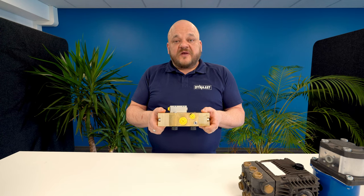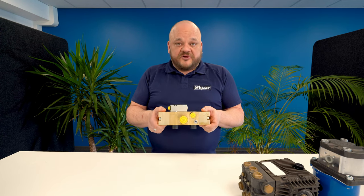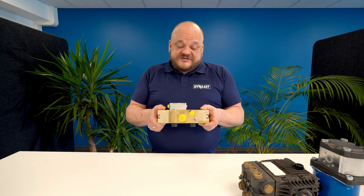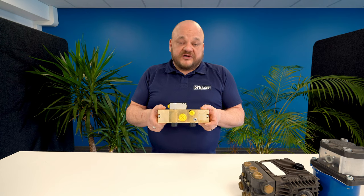Last but not least, hydraulic back pressure in the tank line is not a problem for HPW pumps. The pumps can be easily installed even for closed loop hydraulic systems.